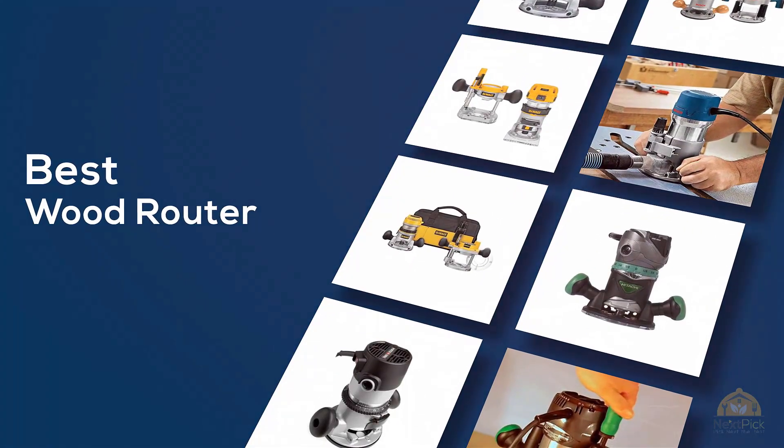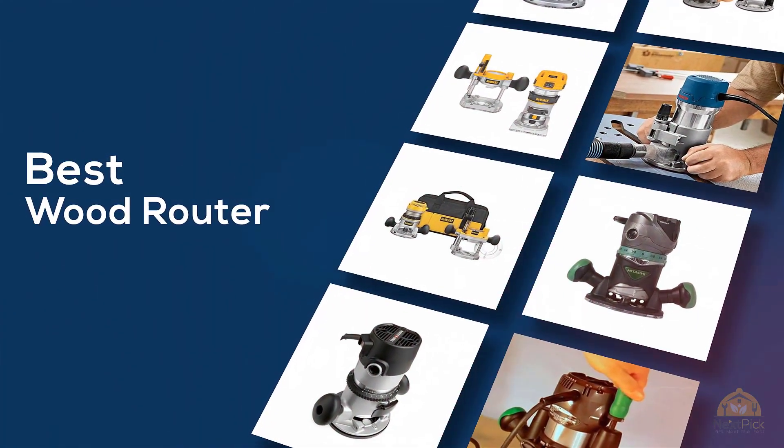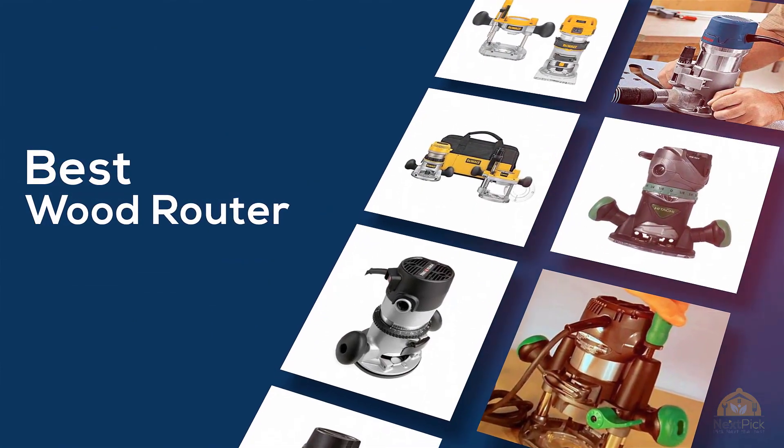If you're looking for the best wood router, here's a collection that you've got to see. Let's get started. At any time, you can click the circle for more info and real-time deals.